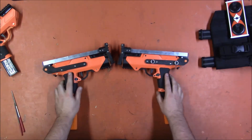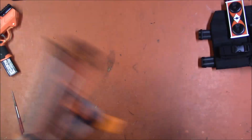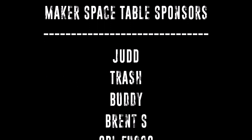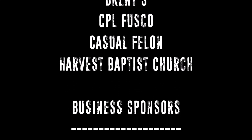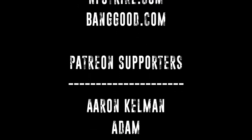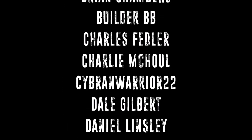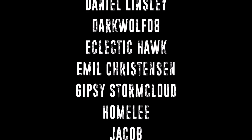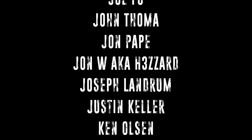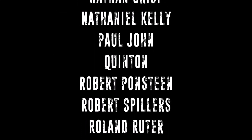So those are my final thoughts. Links will be in the description — get yourself some. I'll see you next time.